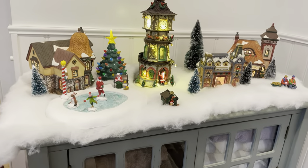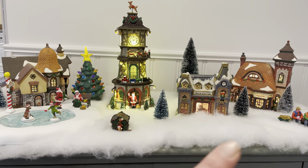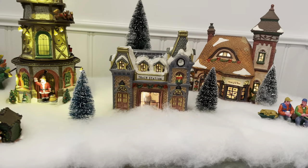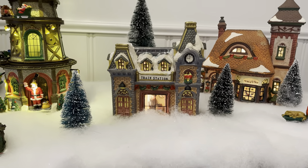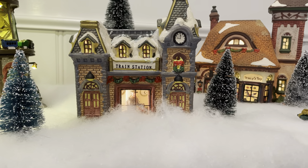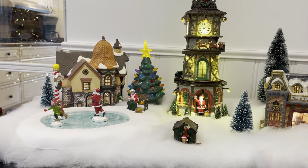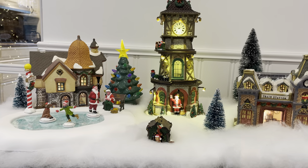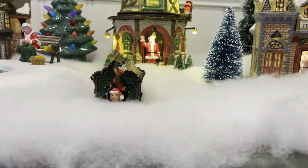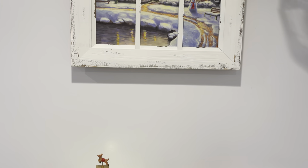I'll get all the houses in the village set up and then my husband goes through and does all the electrical and wiring. These two houses at the end we purchased at garage sales — another great place for Christmas decor. This train station was the very first piece we purchased together, probably about 15 years ago — it was $7 at Old Time Pottery. The clock tower and ice skating rink are from Menards; they carry the Lemax brand, and we had to get the ice skating rink because it looks like Maggie.